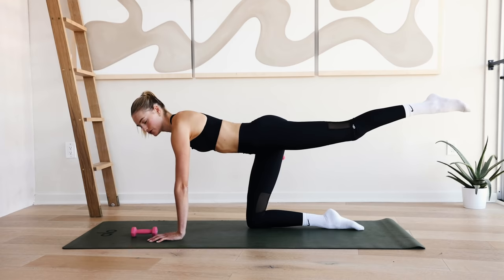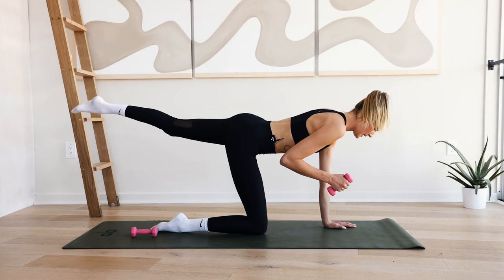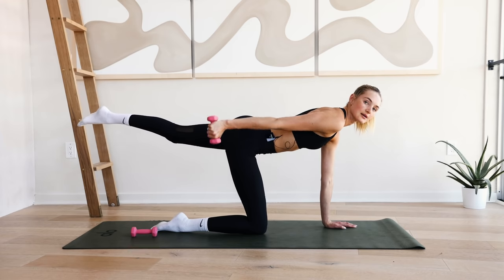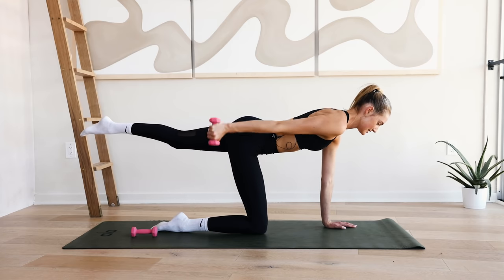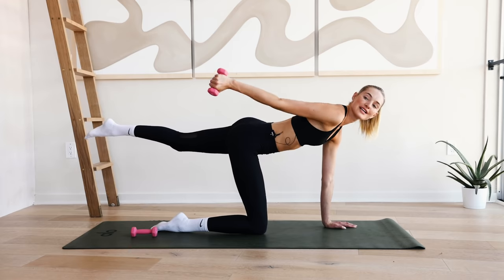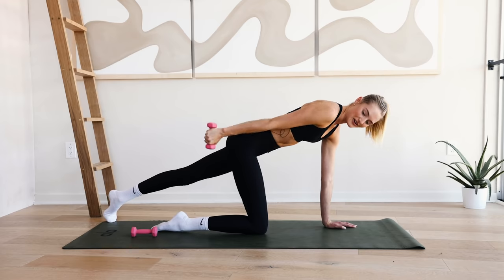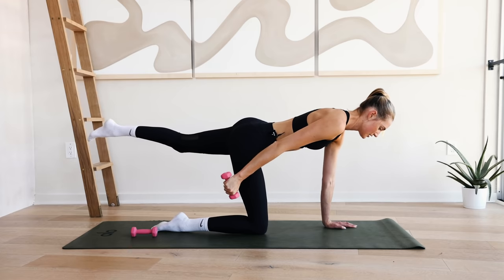Now reach the right arm to the back, bent at a ninety-degree angle. Extend it long — really squeeze that right tricep while keeping this position, lengthening through the spine, squeezing that glute. Eight, seven, six, five, four, three, two, and one. Ten little pulses right here — keep the leg lifted; if it's too much, leave it down. Ten, nine, eight, seven, six, five, four, three, two, and one. Bring the weight down — we're going to the other side.